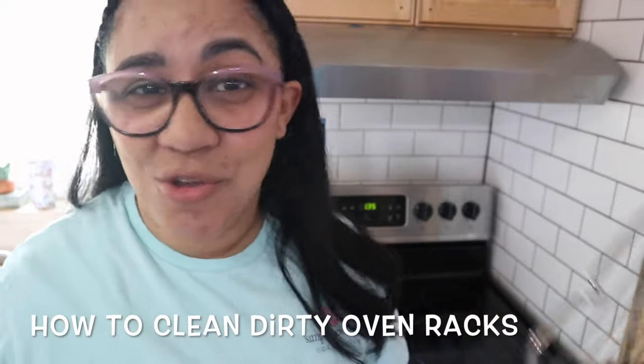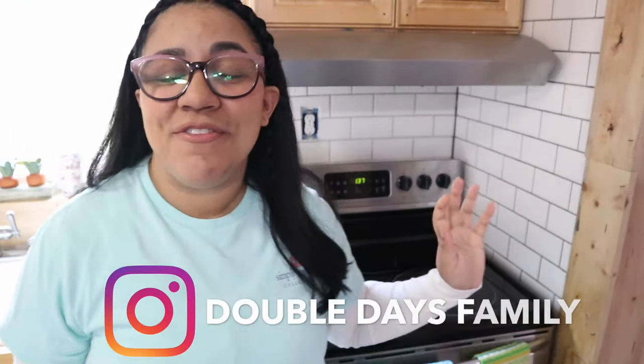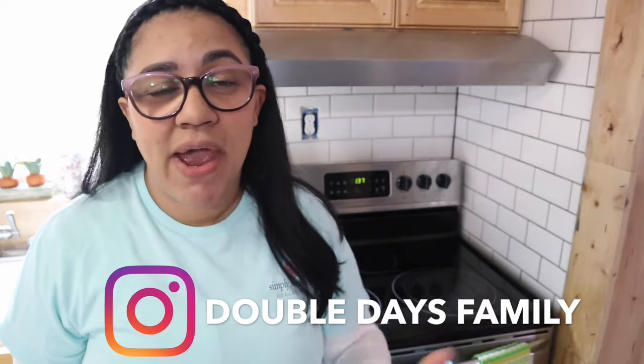I don't know why oven racks get so dirty, but I'm going to show you the best way I have found to clean them. Hey everyone, welcome back to our channel. Today I have this video to show you how to clean oven racks because they get super dirty, I am not going to lie.